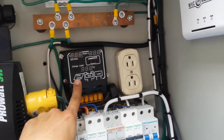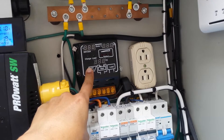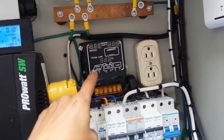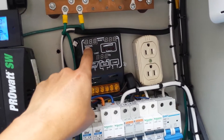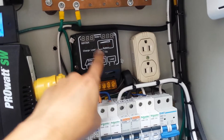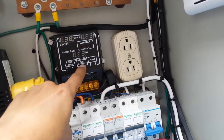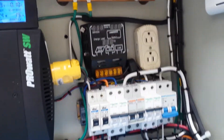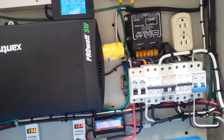First, I had a very cheap solar controller and I made some modifications. If you look on my channel, I explain how to modify this solar controller. I added three voltmeters: one for the solar panel, one for the battery, and another one for the load.